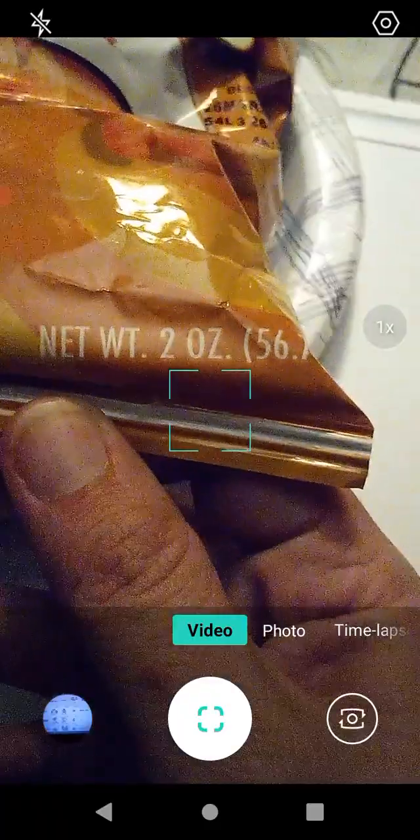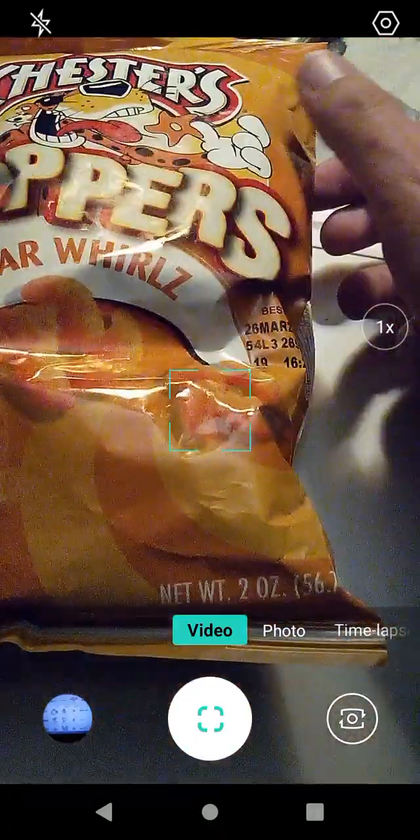I don't remember where these came from — I think maybe Dollar Tree or maybe Dollar General. There are two ounces here, or 56.7 grams, for all you gorgeous metric users and all you gorgeous people named Graham.